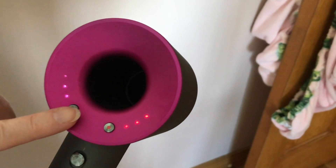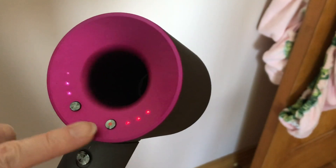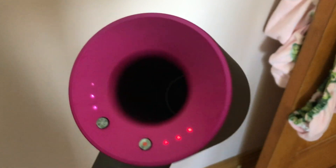Here, let me show you — on the left is the air pressure. You have three settings. And here on the side is the heat settings, and you have a fourth one in the handle.